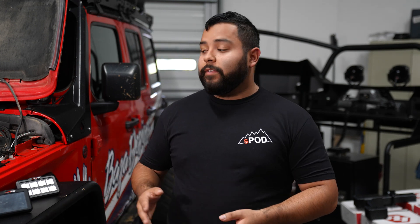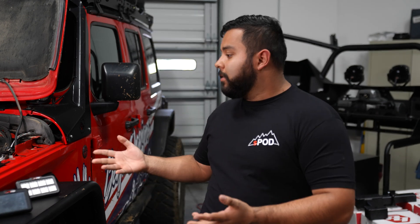Hey guys, Eric from S-Pod here. Today I'm going to be showing you how to pair one of our systems with your smartphone or tablet through Bluetooth. So let's get to it.